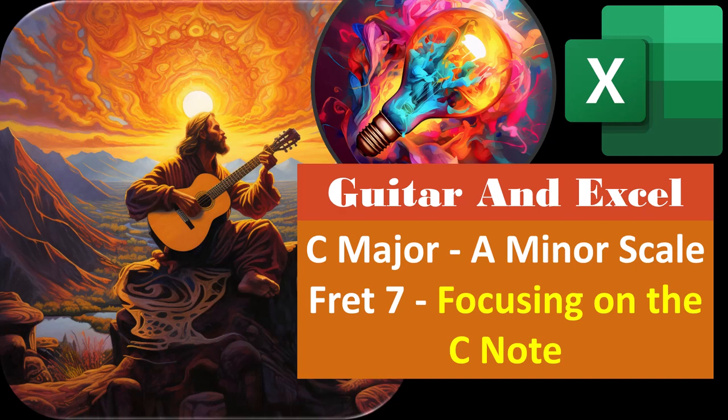Guitar and Excel. C major, A minor scale, fret number 7, focusing on the C note.